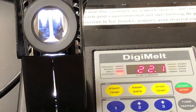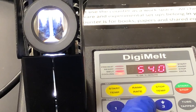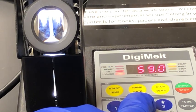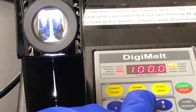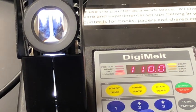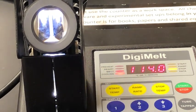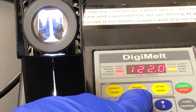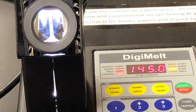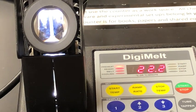The expected melting point of pure aspirin is 135°C, so I'm going to set my start temperature a little below that and my stop temperature a little above. I'm setting the start temperature to 110°C, the ramp rate to 2°C per minute, and the stop temperature to 150°C — just above 135°C. Now we'll wait for it to preheat and then we'll add our sample.